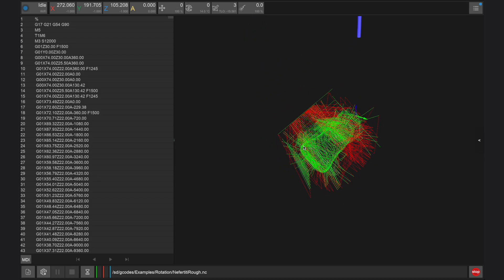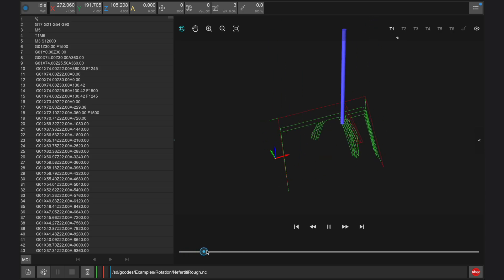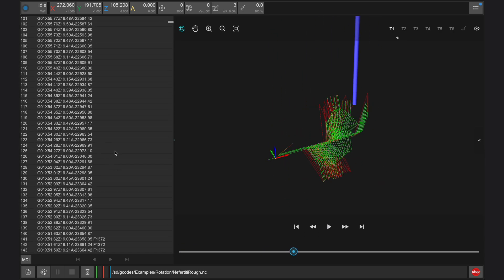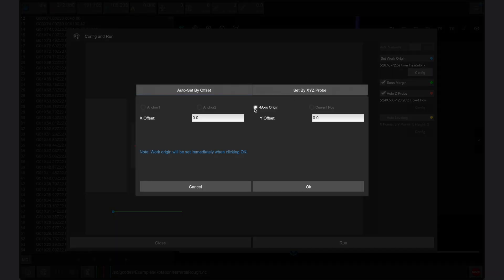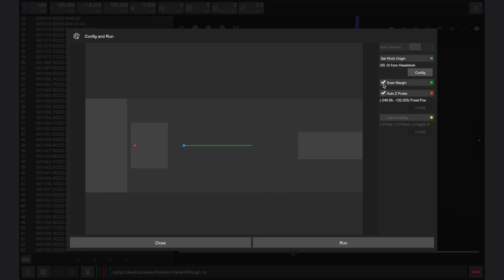We'll start by opening the roughing file first. Once open we can preview the design, toolpath, and gcode before clicking the config and run window. When a fourth axis file is open, the workpiece origin settings will default to the fourth axis rather than an anchor point. We need to then set the X offset to be 50, which is relative to the right edge of the fourth axis headstock, and the Y offset to be 0 so the part is centered on the fourth axis in the Y direction. We also want to enable scan margin, which will trace the length of our design along the top edge of our stock using the wired probe, and enable auto Z probe, which will be set to a fixed position for the fourth axis module. Auto leveling is not used for fourth axis designs.